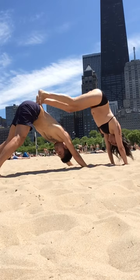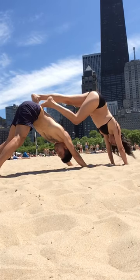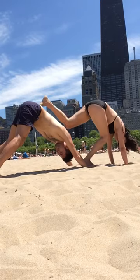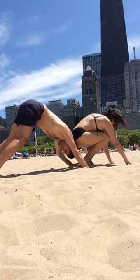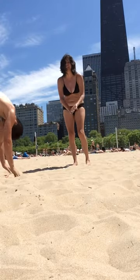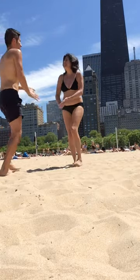To come out of the pose, I could either hop off with both feet at once, or very slowly come down one foot at a time. And shake it off — shake off the sand, at least, if you happen to be in the sand.